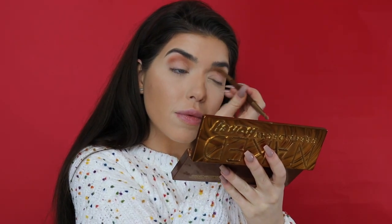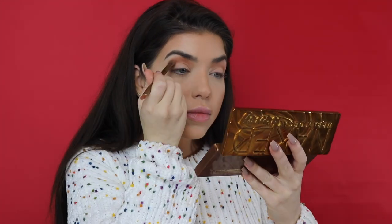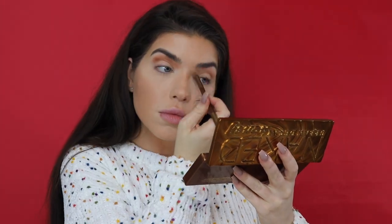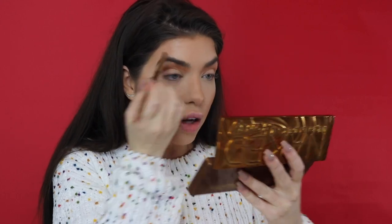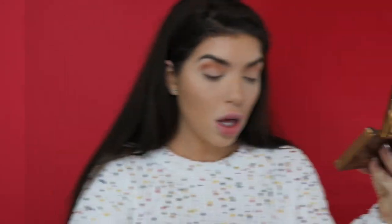I have a mirror to the side of me as well, so if you guys see me looking over there, that's what I'm doing. I like to kind of go up into my eyebrows on the ends because my eyes are so far set that for me it brings them in, but you don't have to do that. Next I'm going to go in with Sting — that's the chocolate brown color on the palette.